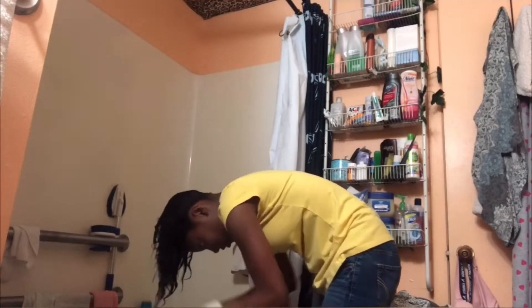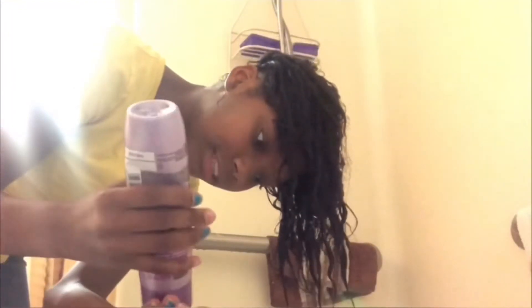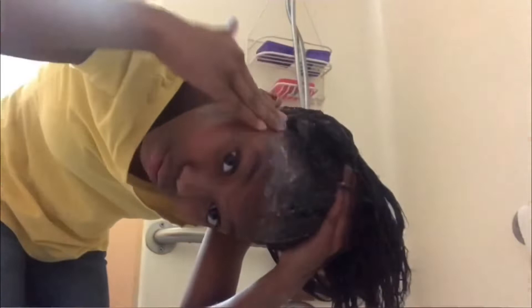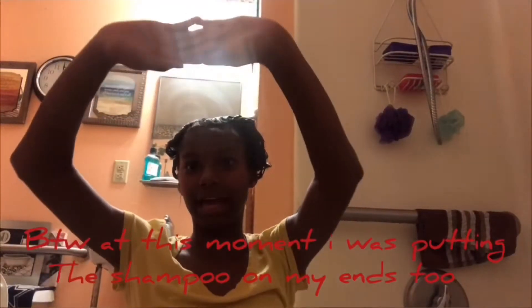Now I'm just taking my microfiber hair towel to make my hair damp so the water won't drip all over the place. I'm leaning over the tub because I don't want this stuff to leak everywhere. I use a lot because my hair is thick. I'm putting shampoo all in my hair — I think this is my second time — making sure I get it on my edges too.